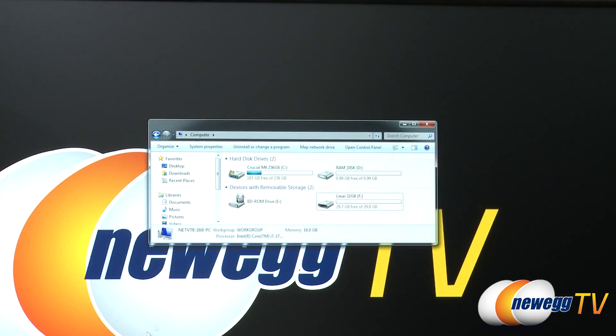Here's our testbed. We are currently running a Gigabyte Z68XUD7 motherboard which has integrated USB 3.0 that we're using to connect the drive. Once you format the drive you end up with 29.8 binary gigabytes of usable space.